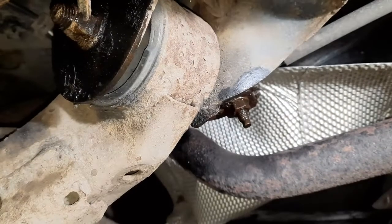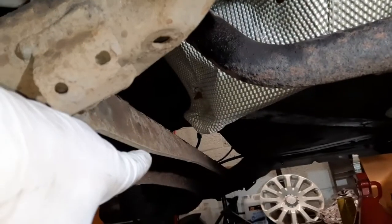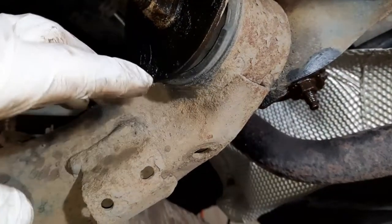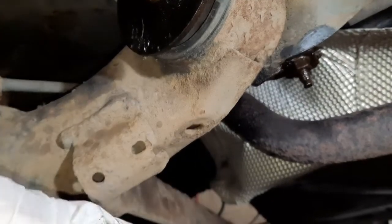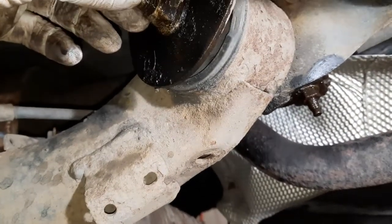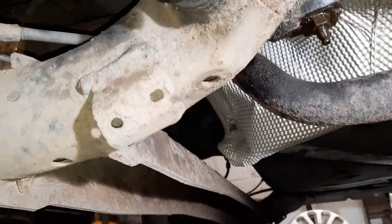I'm going to do the same on the other side. The reason for that is when I put the jack underneath the axle, I want to be able to take these out and have full control over how it drops. What you don't want is to have to tap this bolt out and then the axle just falls — so slow and steady wins the race.